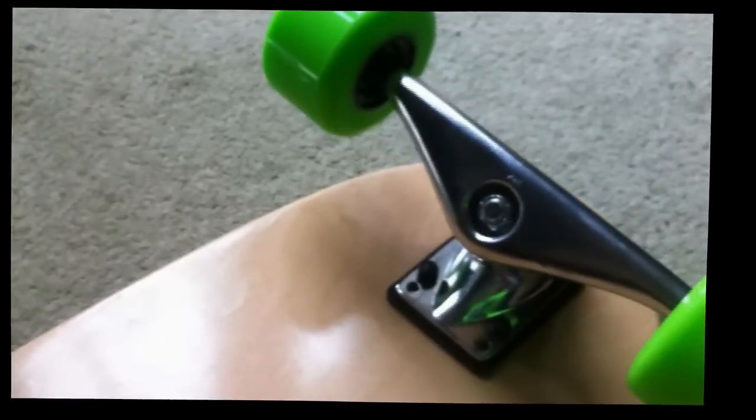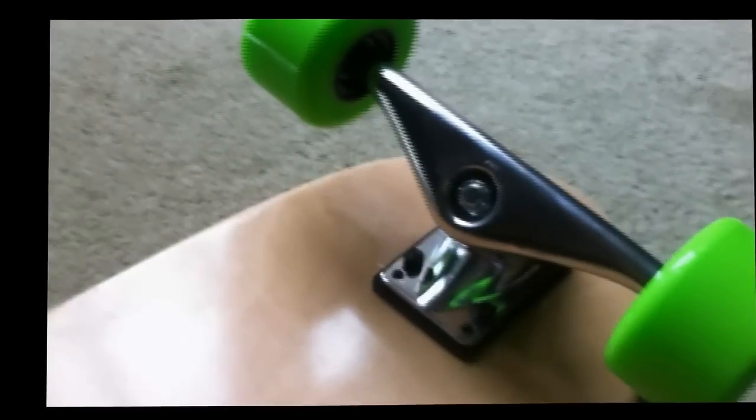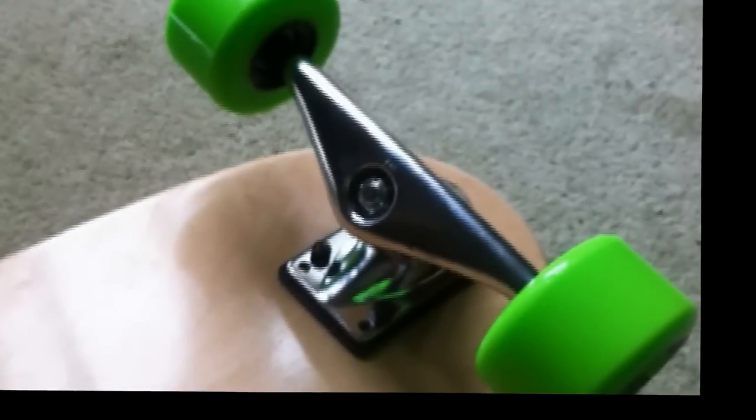So these trucks mean that you can run very low setups without wheelbite. Wheelbite being something that scares a lot of people when they first start, because it just means that the board comes to a sudden stop if it rubs. So let's say you want a nice dancer, a cruiser board, something that turns very quickly, and you want to run quite large wheels but you don't want it to be too high off the ground - then these trucks are the perfect solution.